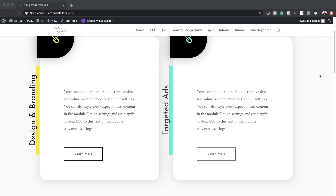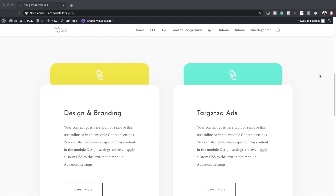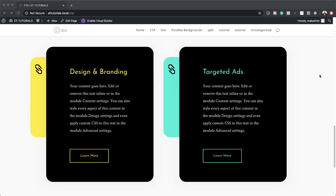Hello Divination and welcome. In today's video I'm going to show you how to get creative with blurb icon backgrounds in Divi. This is the final result we're aiming to achieve, so without wasting a lot of time let's get started.